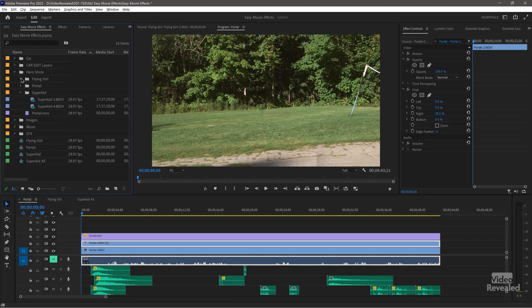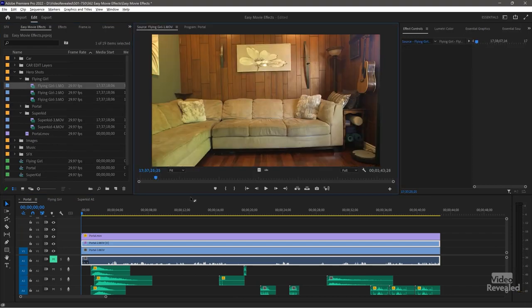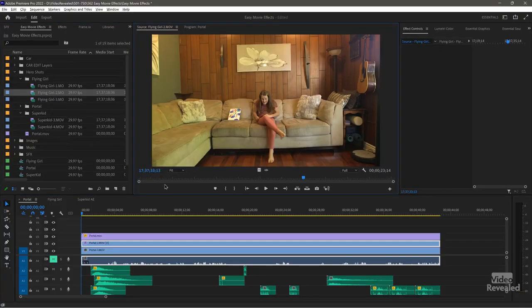Now I want to show you the raw footage I shot for each one of those. Here is the flying girl, and this is a clean plate. A clean plate means it's a shot with no person in it — the subject is not in it. You do that so when you remove the person, you have something to fill it in with. If you don't have a clean plate, you typically have to paint something in, and if you have to paint it in multiple frames, it can be a huge job.